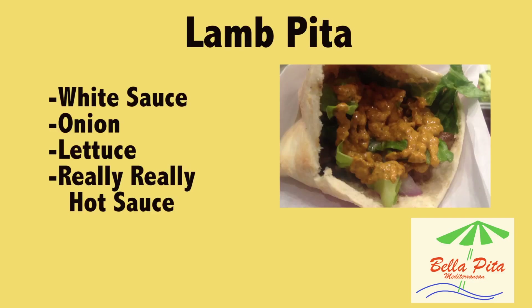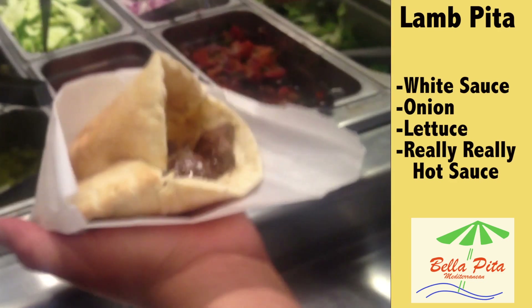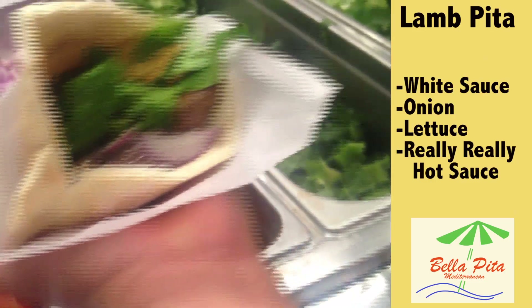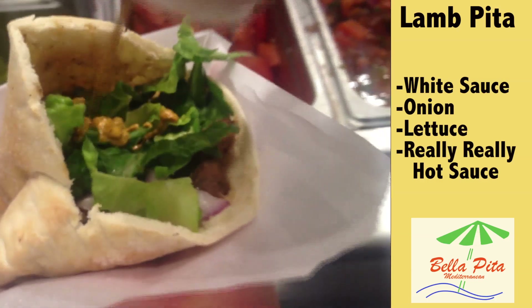My name is Luis, I'm working right here at La Pira. I want to tell you about La Pira. I want to put some white sauce, some onions, lettuce, and really really hot sauce. Okay, that's it.